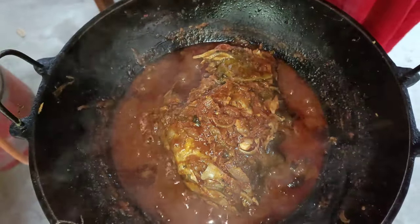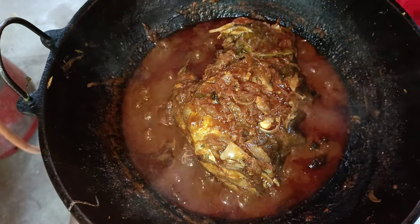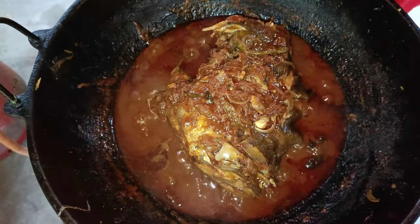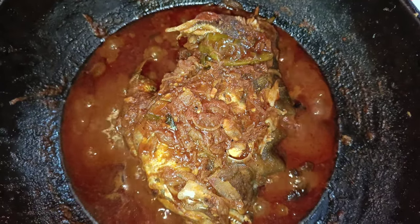Let's cut the rice here. We have to cut the rice. Let's try it again.